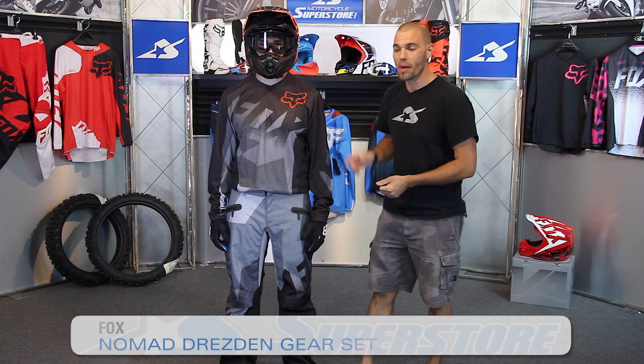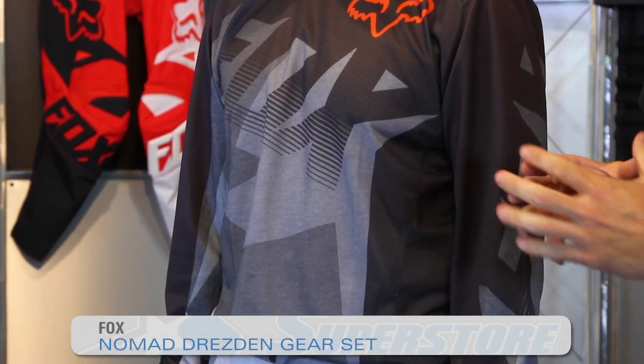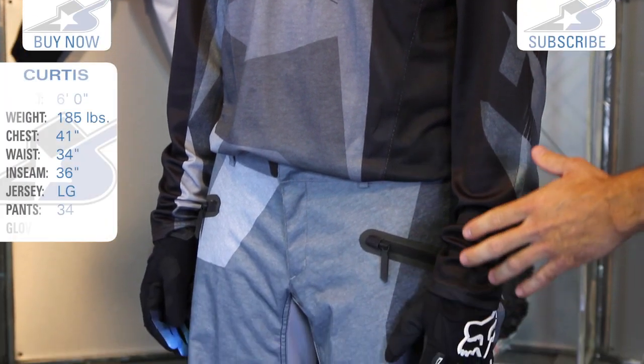It's JC at Motorcycle Superstore. This is the Nomad Gear from Fox Racing for 2015. This is their off-road offering — it's an over-the-boot pant. I'm talking about the jersey and the pant combination.